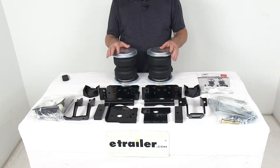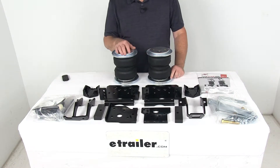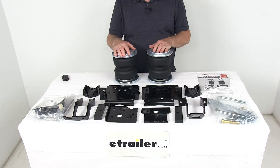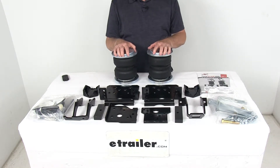This kit provides your vehicle with up to 5,000 pounds of load leveling support, reducing the strain on your rear suspension and improving both safety and ride quality. They are designed for heavy duty applications such as three quarter ton, one ton pickup trucks, motor homes, and commercial trucks.